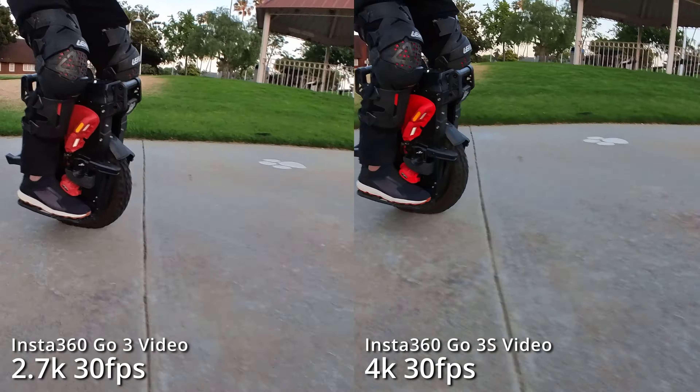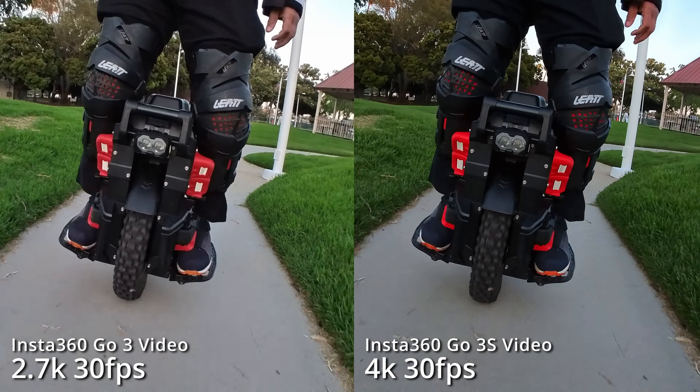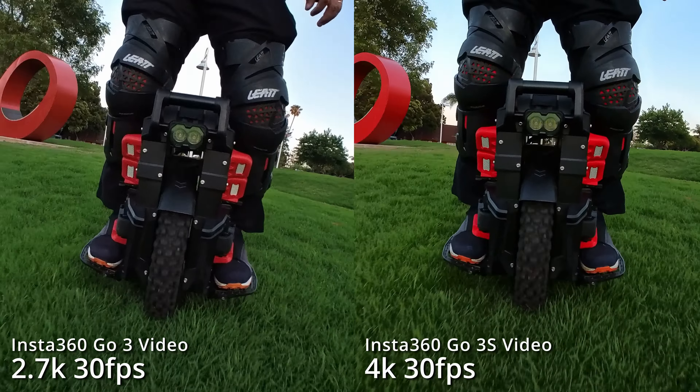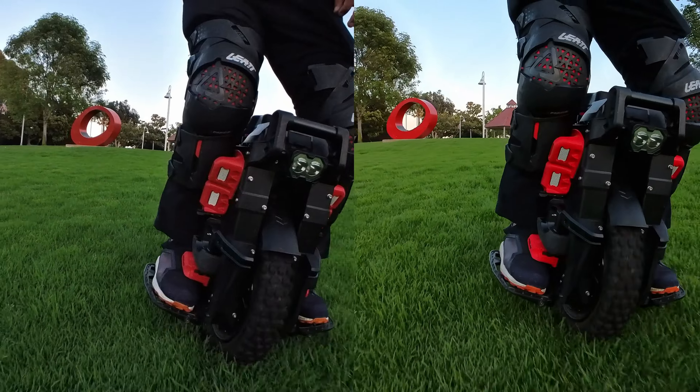Instead, at these viewing sizes, what stands out is that the GO 3S video has brighter colors and far fewer compression artifacts. It looks almost as if it was shot with a larger sensor. I'm going to make samples available for download so you can judge for yourself.